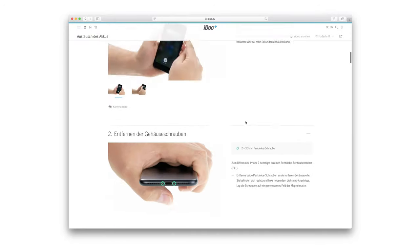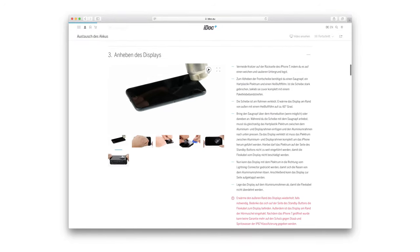On our website, iDoc.eu, you can find this guide with detailed photos and videos for each step. If you have any questions, just leave them in the comment box below. And now, enjoy this fix.